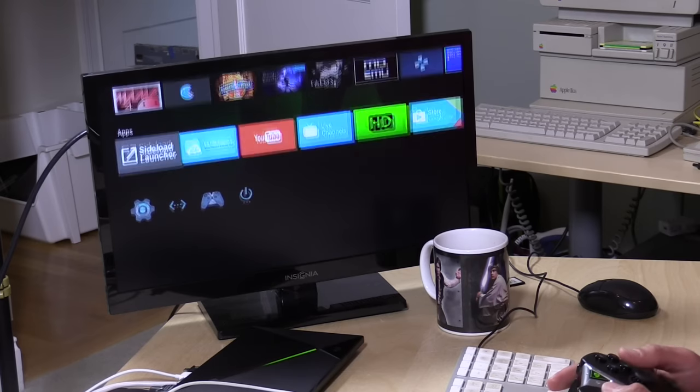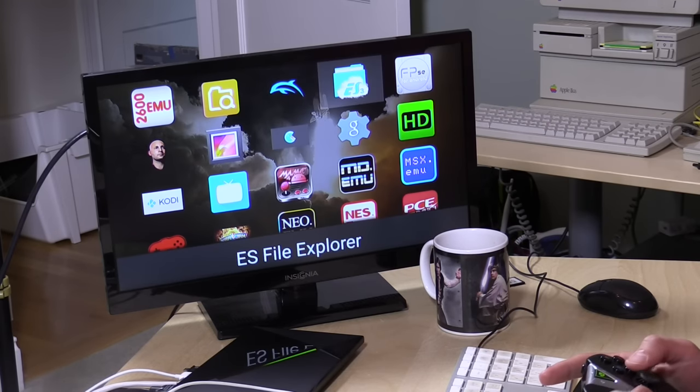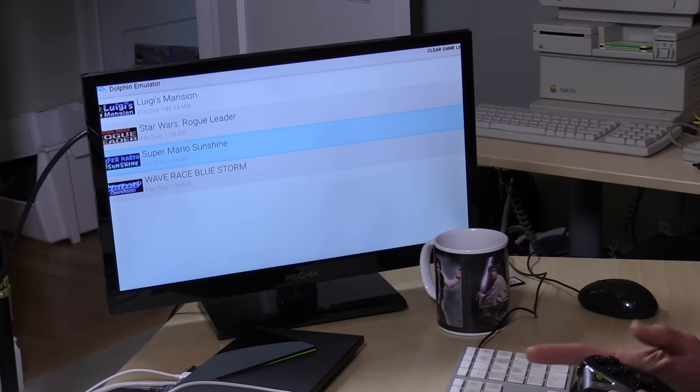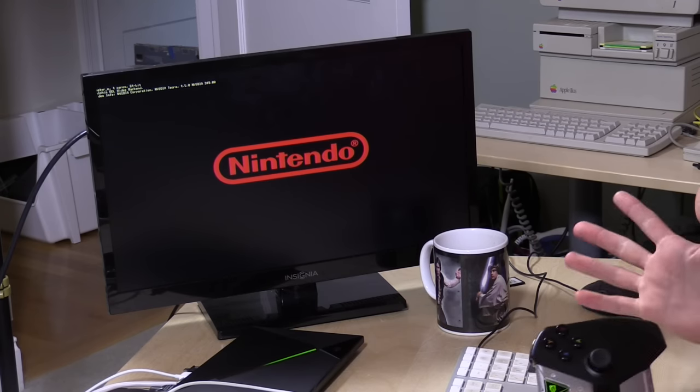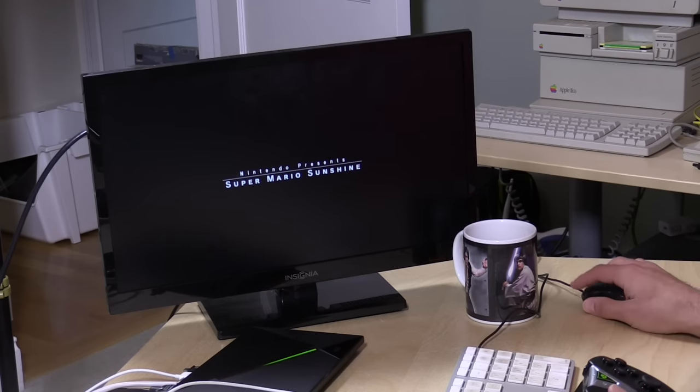So what we're going to do real quick here is just load up the Dolphin emulator. I've been still tweaking some of my settings, but I've got it running now at a pretty decent frame rate. We're going to load this up — I'm going to go down to Super Mario Sunshine, which is a game I always like to test things with. Sometimes it boots up and sometimes it doesn't; it's still a little bit flaky in how it comes together, but the frame rate is much improved.